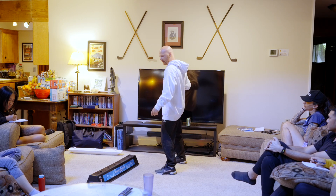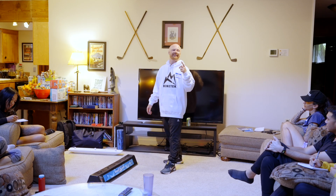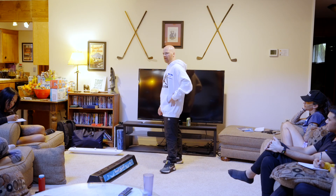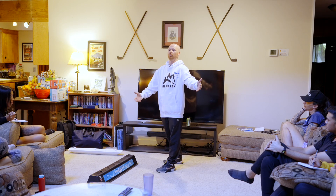So three bullet points: One, being over the effective edge so we can land and do more awesome things. Two, being parallel to the terrain so we can land and do more awesome things. And number three, lead shoulder and hip perpendicular to the lead foot so that we can control what we're doing.